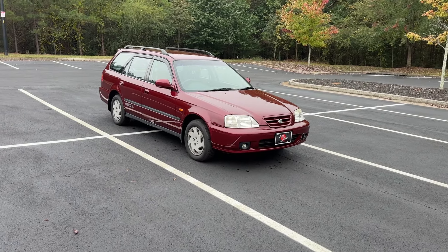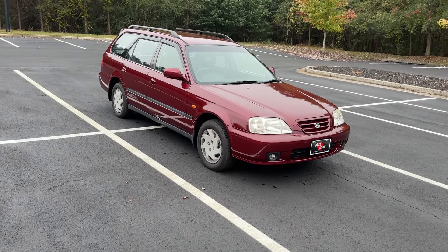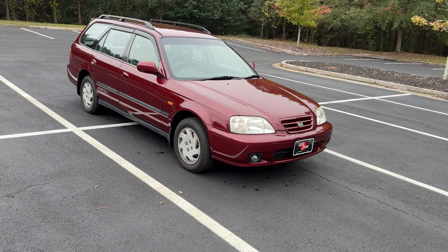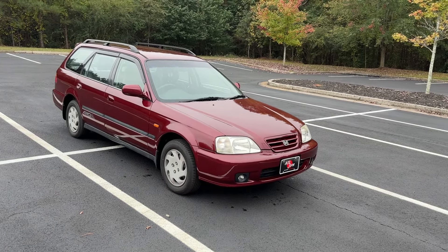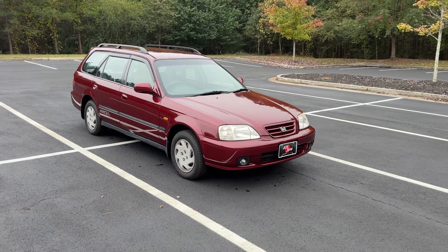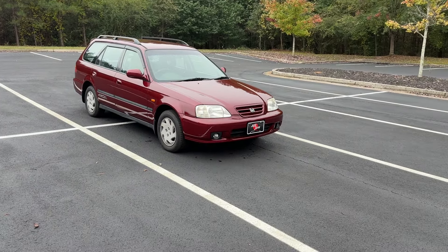My guys in Japan do a routine service on these cars. This one didn't need anything too crazy. I think we just did front pads, rotors, fluids, belts, wiper blades — just basic traditional routine stuff. I don't think it needed a timing belt, otherwise we would have done it.